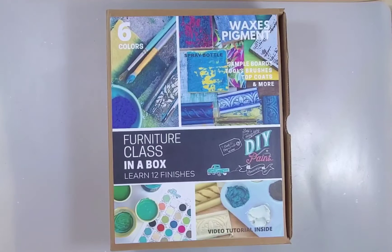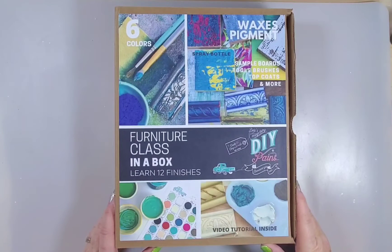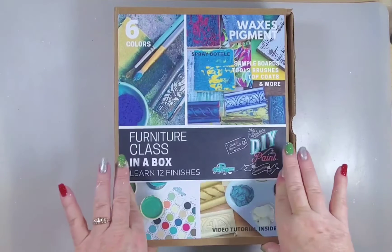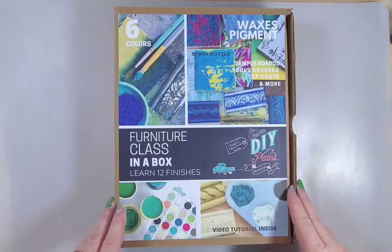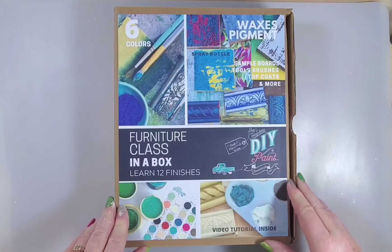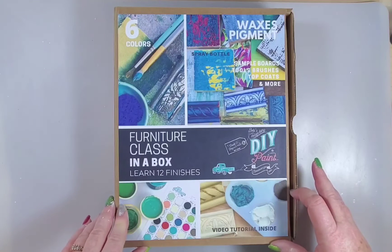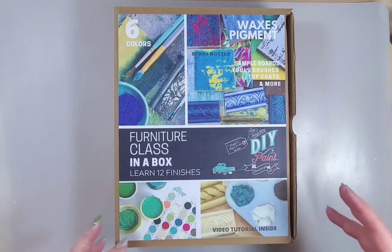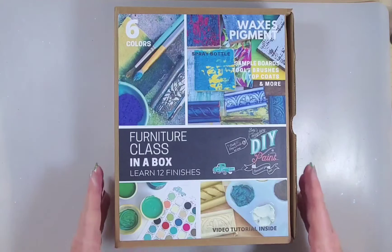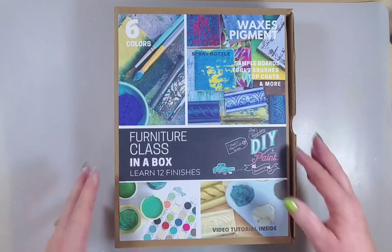Hi, this is Myra with Boutique Paint. I wanted to show you the new furniture class in a box from DIY Paint. If you haven't tried DIY Paint before, it is completely different than chalk paints or some of the other brands out there. It is made with high pigments in the paint, so it makes it react a little bit different. They came out with this course basically in a box.